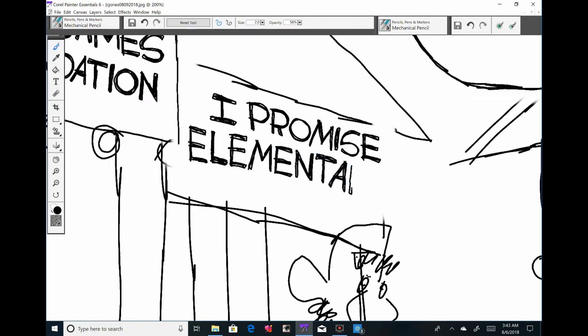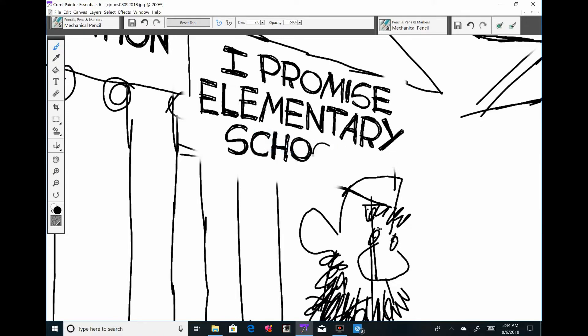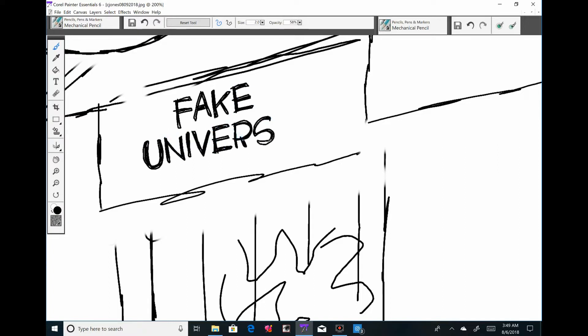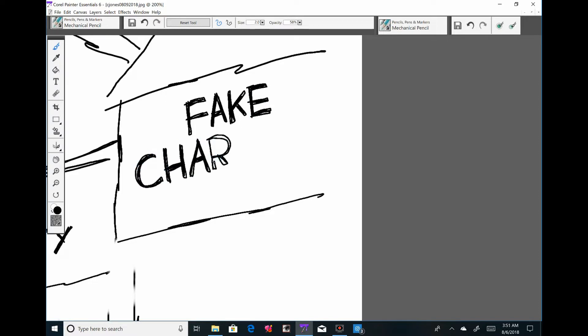This cartoon took me about — I almost said 20 hours — it was almost two hours and fifteen minutes to draw, and I didn't really feel like I spent that long on it. I guess because I was okay with the process and wasn't burning out, maybe because I took the day off before.